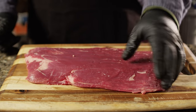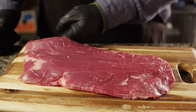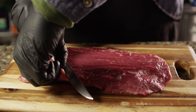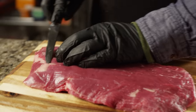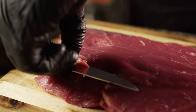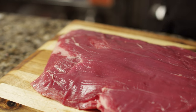We're gonna kick this off by trimming up our flank steak and getting it into a marinade. This is roughly a two pound flank steak that came from our local butcher shop, and they did a bang up job of trimming it. But if you see any silver skin on the outside, or if there's any excessive fat, you can go ahead and take that off. This thing is really in pretty good shape, so let's mix up our marinade.